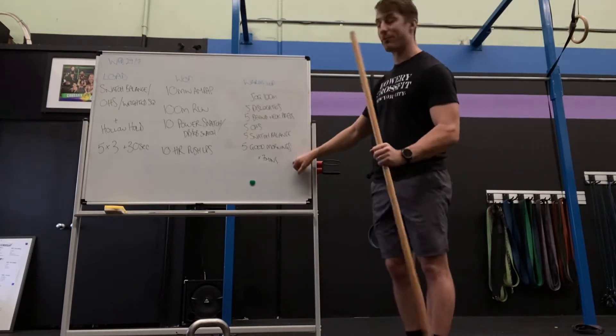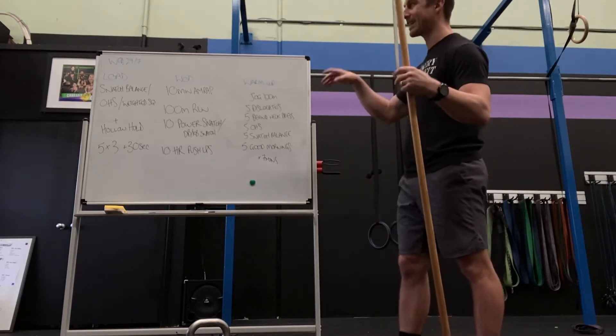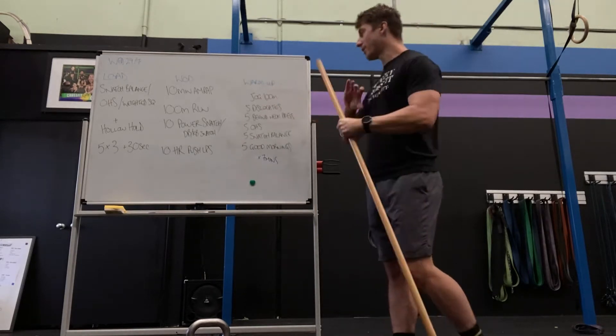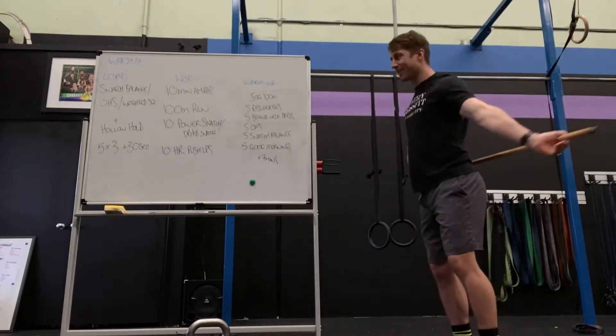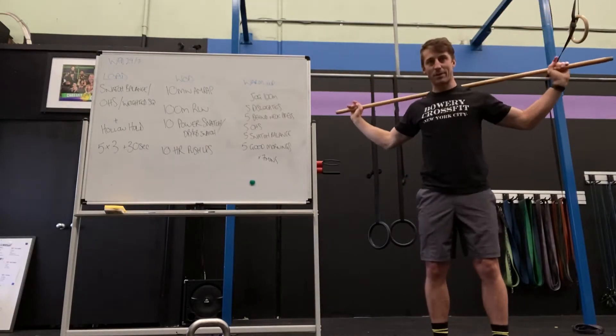For the warm-up, seven minutes — a bit longer one, just getting everything loosened up. We want our shoulders and all that to be nice and active, ready and primed. So we're going to do a 100m jog, followed by five dislocates, followed by some behind the neck press.